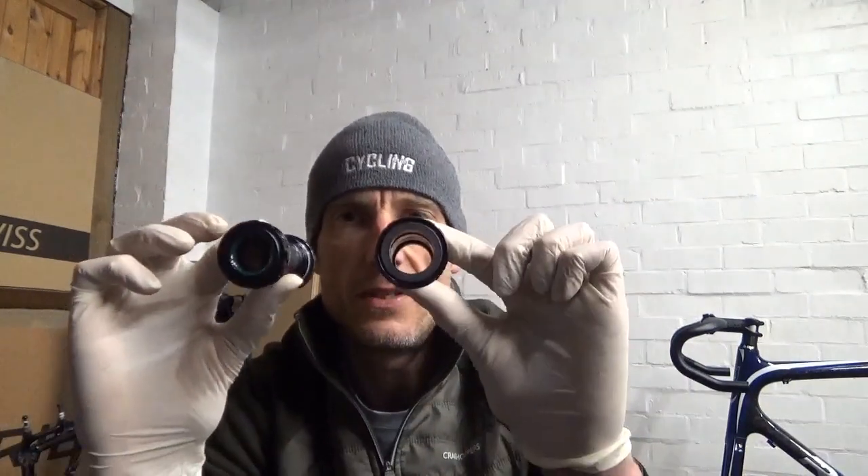Welcome back to the channel. In this one I'm going to show you how to fit the Shimano Hollowtech 2 bottom bracket to your road bike. There are two different variants: this one is a 105 5800 bottom bracket, and this one is a Dura Ace 9100 bottom bracket. This also applies if it was a Dura Ace 9000 bottom bracket. The difference is the size of the end cups — the cups are different sizes.